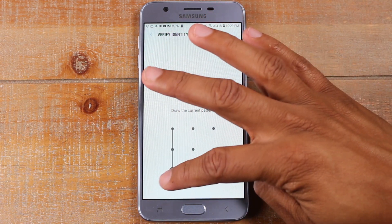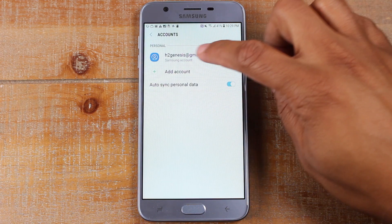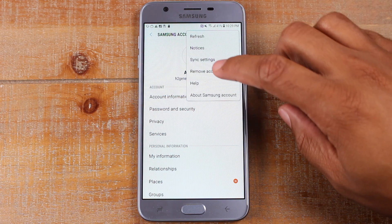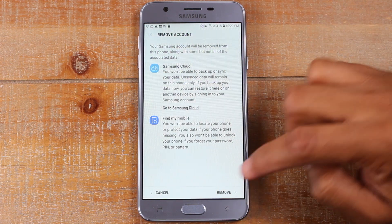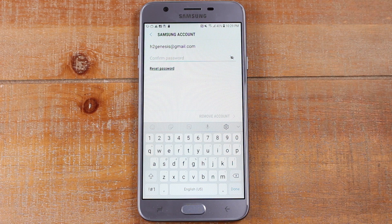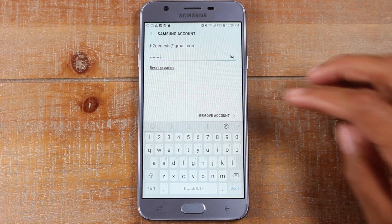It'll ask you to do your pin or whatever your lock screen code is. And then Samsung account — we're going to remove this as well. Tap here, remove account and remove. It will ask you to put in the password as well. So let's go ahead and do that right now. Once the password is in there, go ahead and hit remove account.